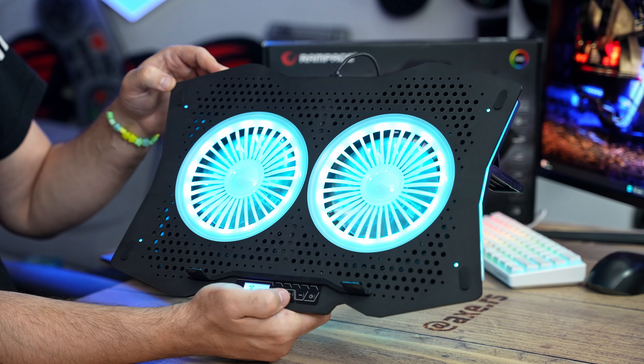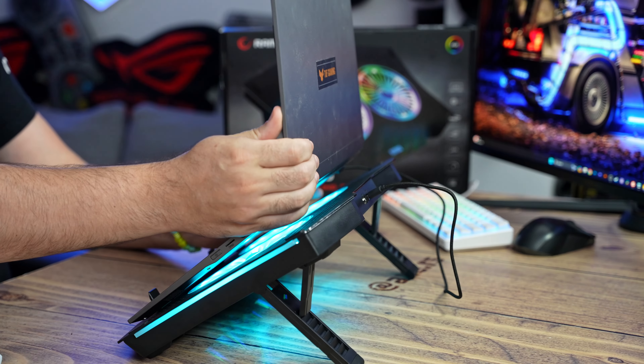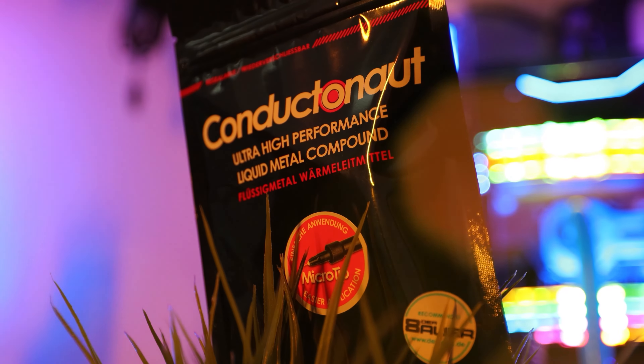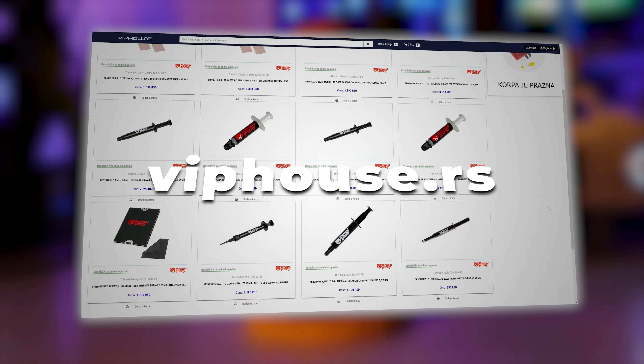We'll turn on the ventilator. Let's now measure temperatures — I'll turn off all fans, run some load, then turn the fan on maximum, and after 10 minutes measure the temperature again to compare. Brief break — Thermo Grizzly, the best thermal pastes and pads at Vip House — check the link in the description.